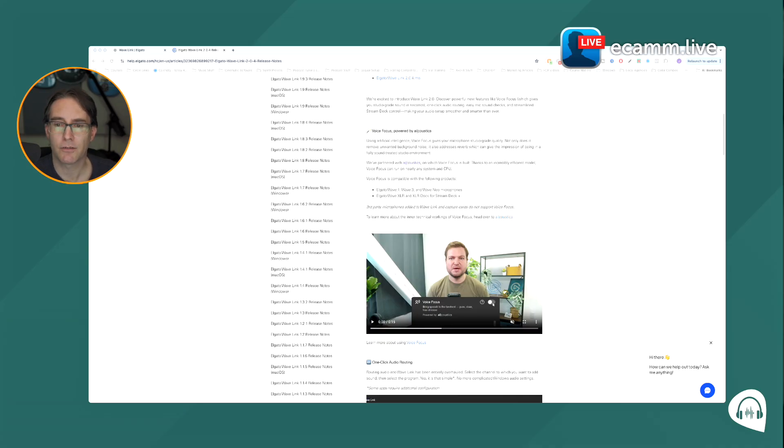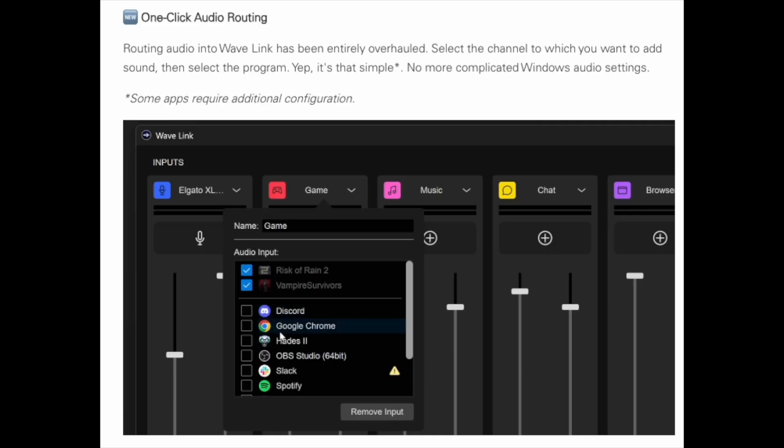I can't really test out Voice Focus because I record in a decent-sounding space. I expect it to sound like all the other real-time voice isolation options I've run across, which means it will improve poor audio, but they really don't provide studio-grade quality. I wish companies would stop using this cliché because it's just inaccurate — they tend to make things sound very processed and lacking any acoustic information at all.